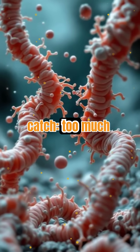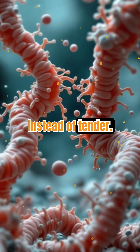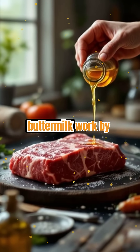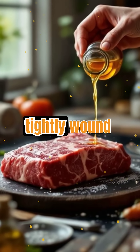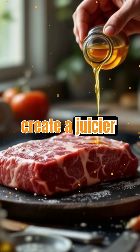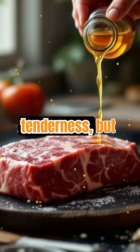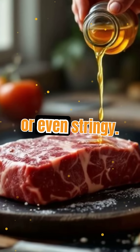But there's a catch. Too much acid or marinating for too long can turn meat mushy instead of tender. Acids like vinegar, citrus juice, and buttermilk work by denaturing proteins in meat — this means they unravel the tightly wound protein structures, allowing moisture to seep in and create a juicier bite. The process is delicate: just enough acid unlocks tenderness, but overdoing it can make the texture unpleasantly soft or even stringy.